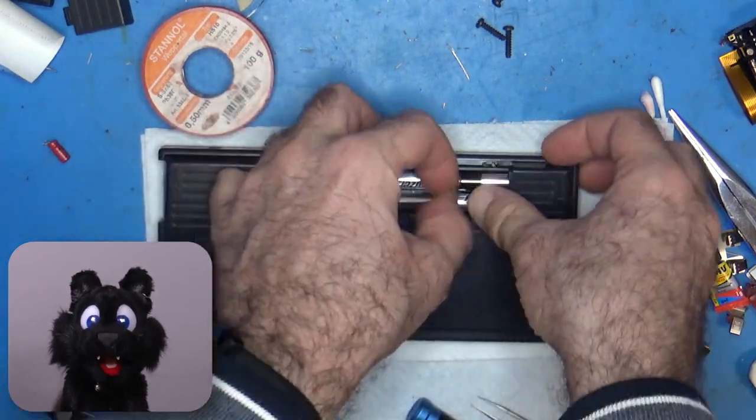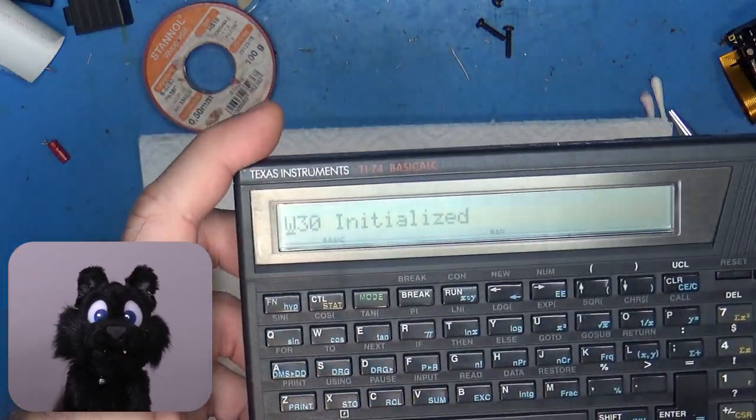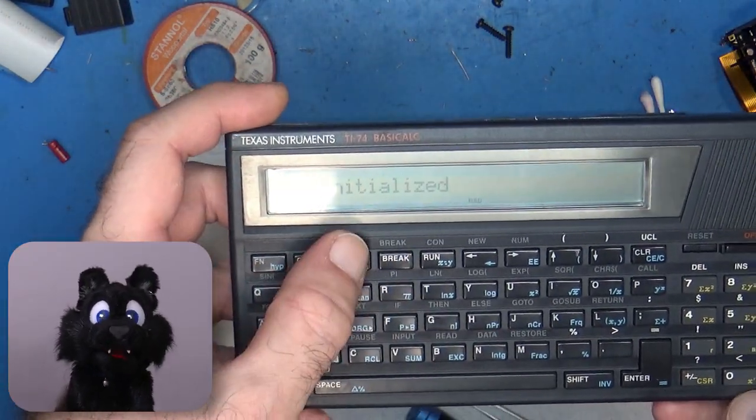After attaching the case again, I put in the four AAA batteries and give it a try. Yes! Works perfectly.